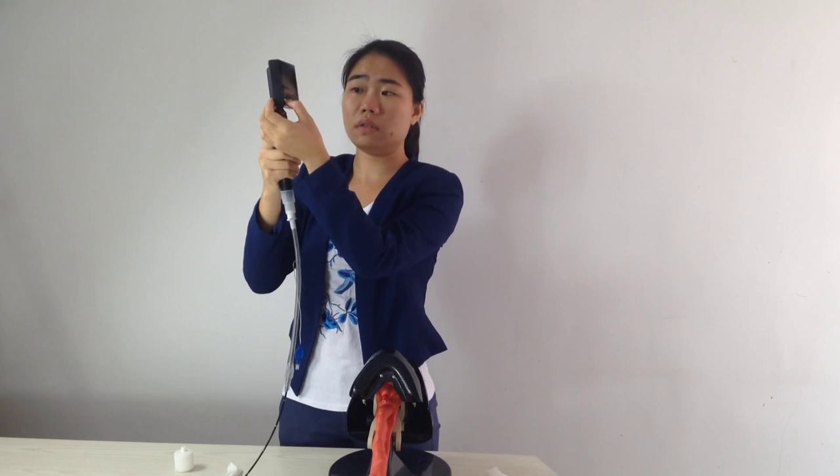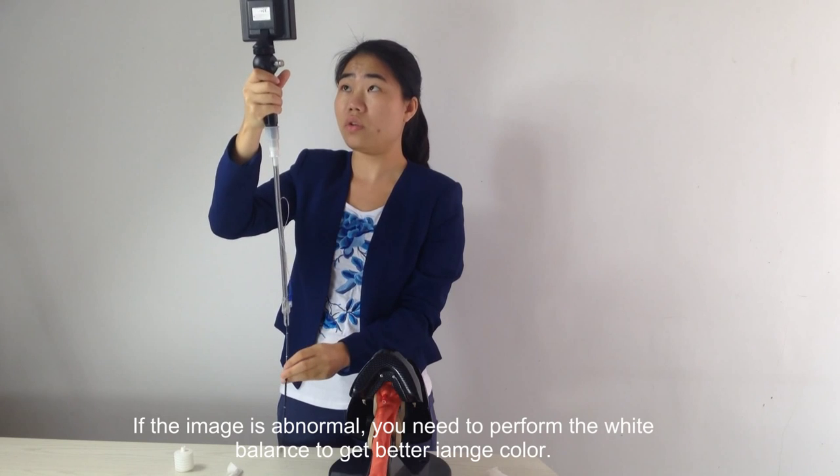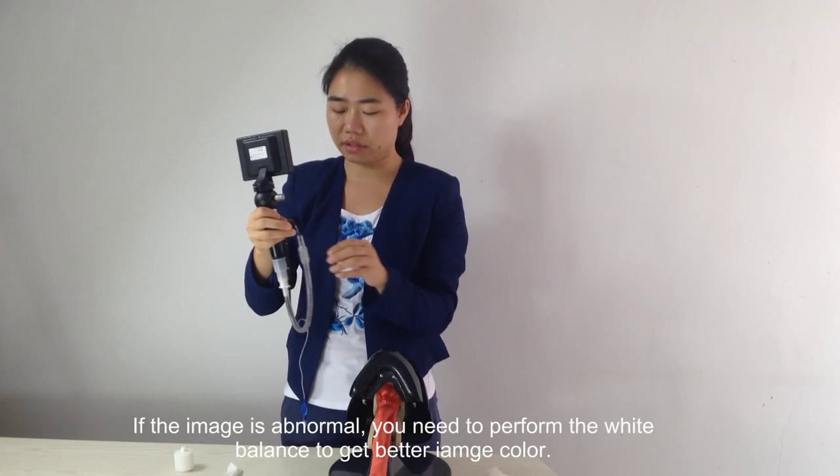Turn on the device. If the image is normal, you need to confirm the white balance to get a better image.